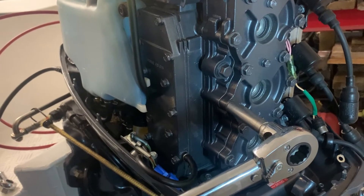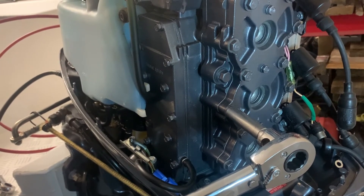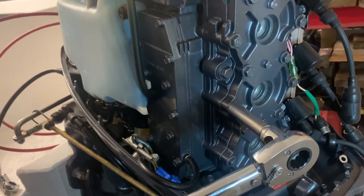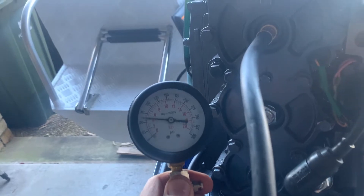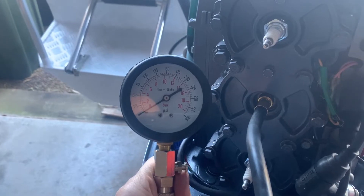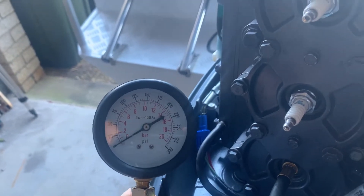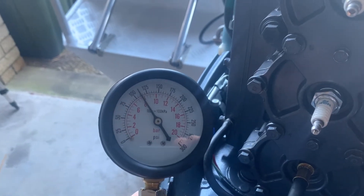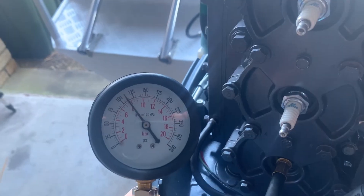We've just torqued up the four centre bolts - they're only M6 bolts and they go up to 7.8 newton metres. Now we're about to torque up all the outer bolts at 29.4 newton metres. We're doing a compression test now just before we start it. That's top cylinder, second cylinder, bottom third cylinder - they're all pretty much bang on the same PSI. So we're going to start it.